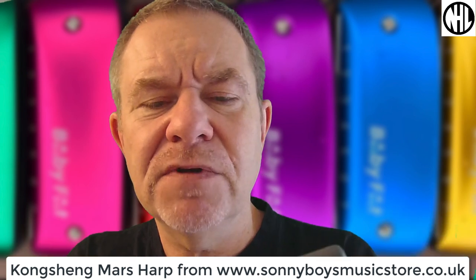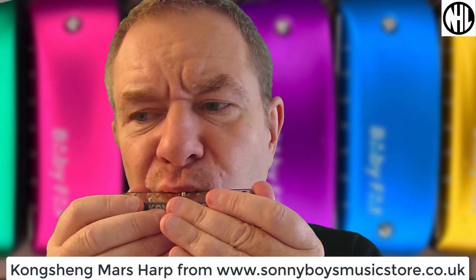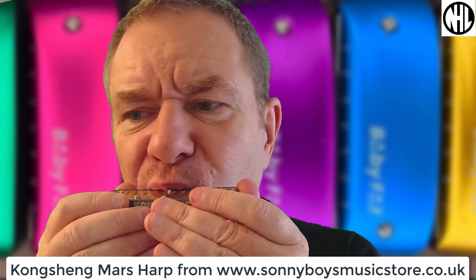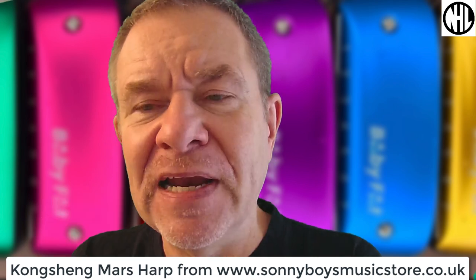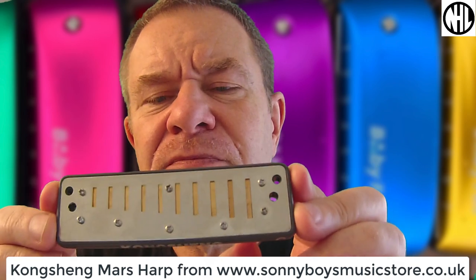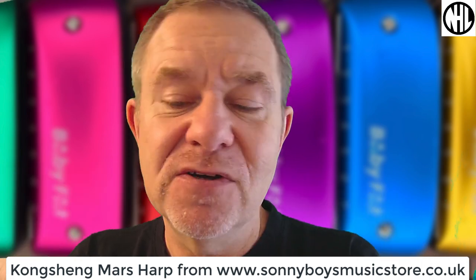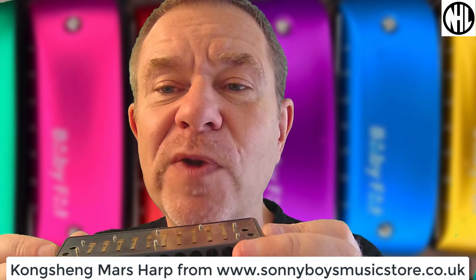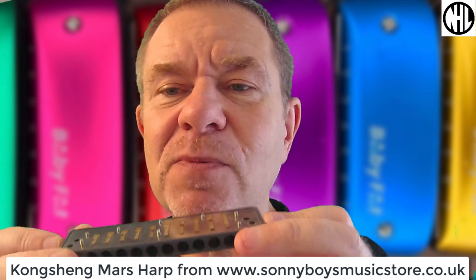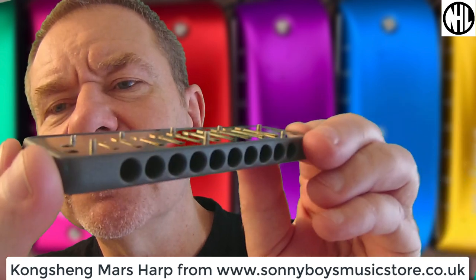I've heard that you need to not play these very harshly or very loudly. I'm not really a loud player myself, so I don't suppose that will bother me too much. Of course, you want to set up the gaps always when you buy a new harmonica, because the factory doesn't know how you play. If you're a hard, loud player, you need bigger gaps — otherwise you'll break it. So there's the inside. That's the Kongsheng Mars.